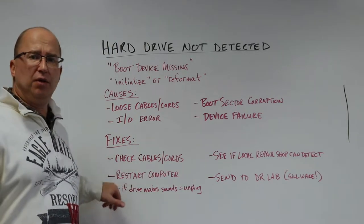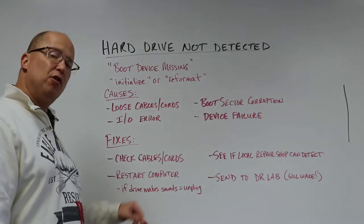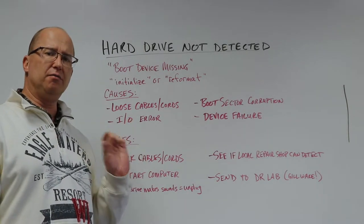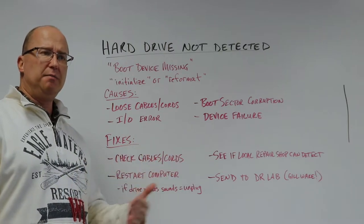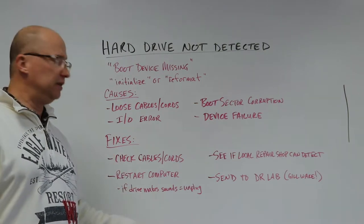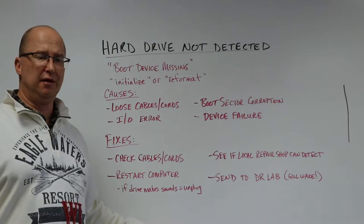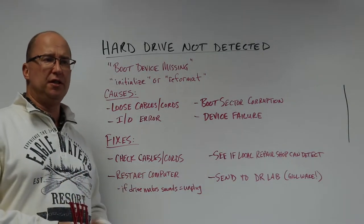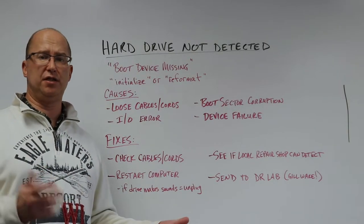Restarting a computer — it's an old standby. You wouldn't believe how much restarting a computer can fix some issues. When you restart it, if you happen to hear noise other than the initial click a computer makes when the read/write heads are parking and going to do their job — if you hear beeping or continuous clicking, power it off right away and unplug the computer. Ideally, pull the hard drive out, but definitely unplug it and move the power cord so nobody else can use it. Continuous clicking usually indicates mechanical failure, which could cause damage to the platters, and damage to the platters equals data loss.